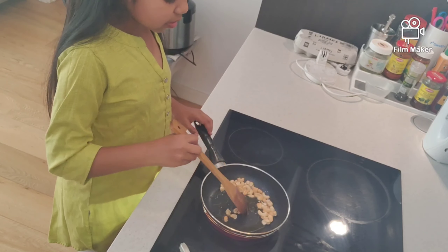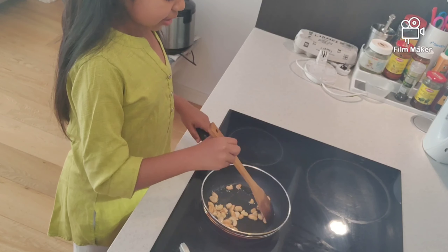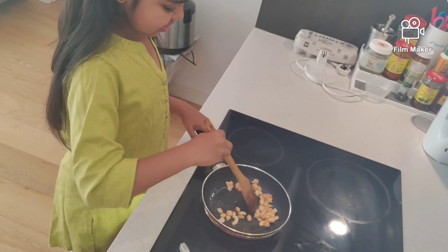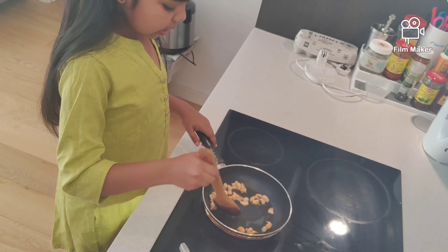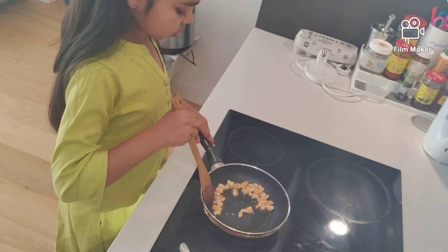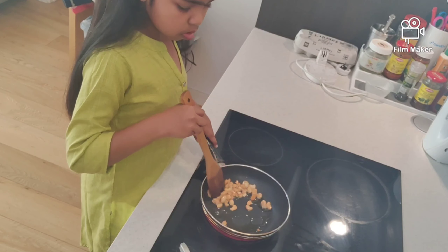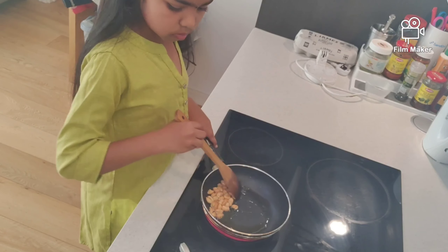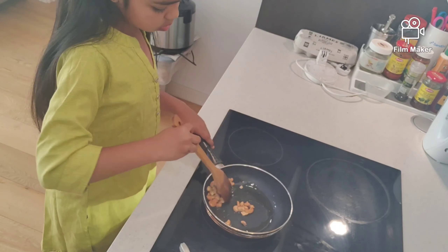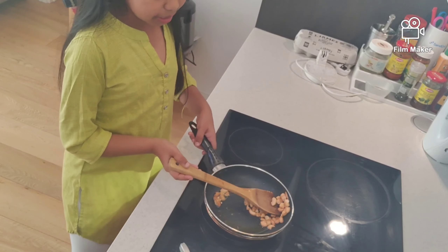Also make sure while the bubbles come in the cashew nuts, you need to see if your adult has an eye on you so that you don't get into big danger. It's starting to get a good smell. Now I can see the cashew nuts are starting to get a bit brown. Now it's enough, so let's take them out and place them on a nice plate.